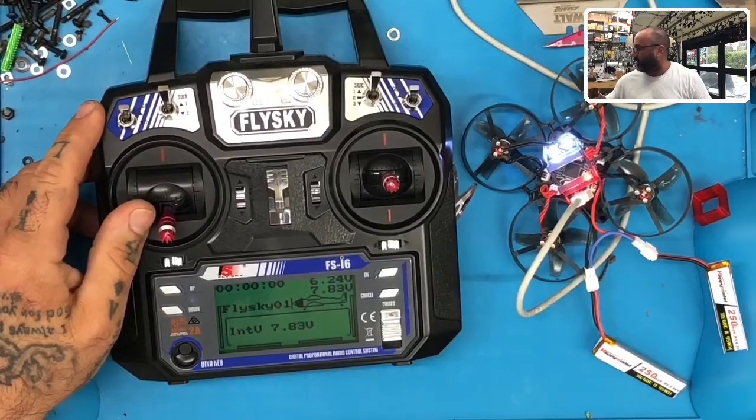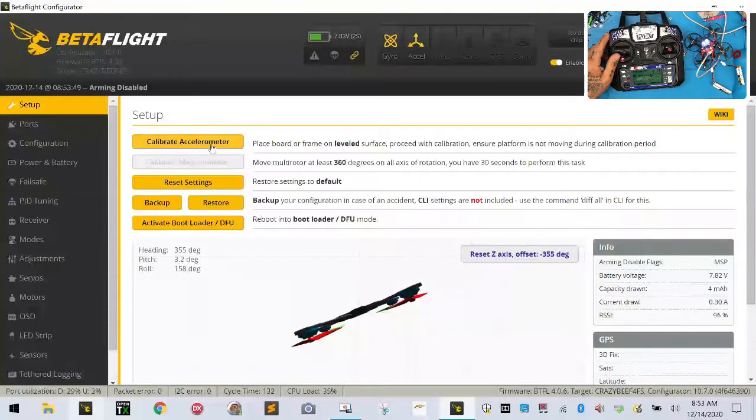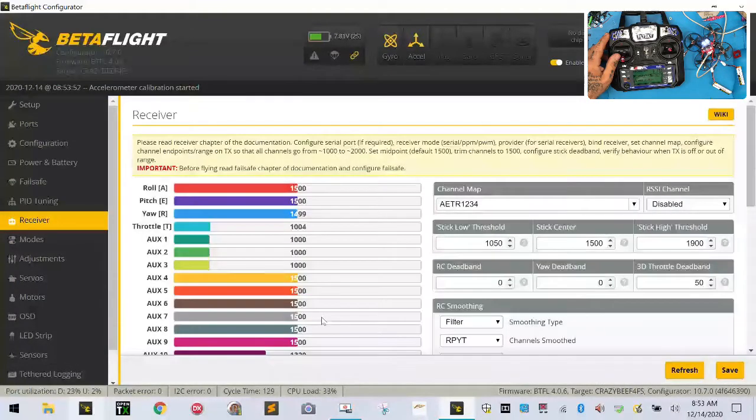Let me show you in Betaflight so we can confirm everything is good. Log into Betaflight, click Connect. Go to the Receiver tab and you can see I have stick movement — everything is good to go.